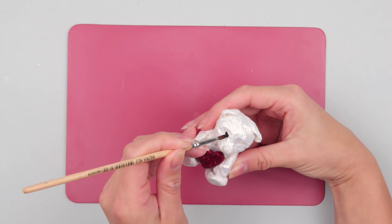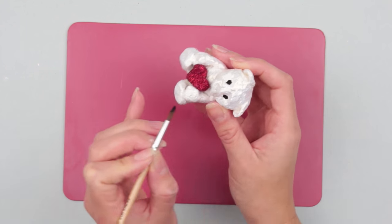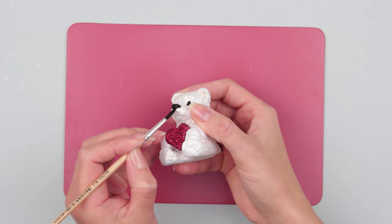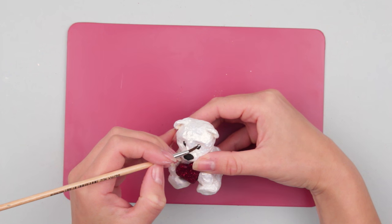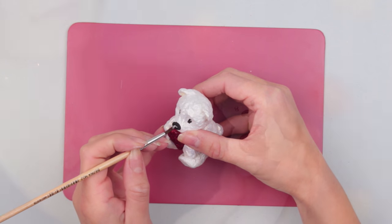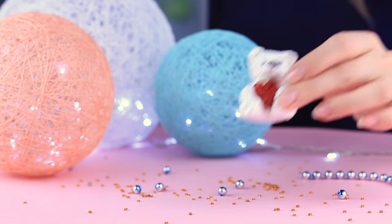Define the eyes with black paint using a thin brush. Paint the nose. Add the reflected light with white paint. You can craft such a lovely handmade teddy bear from the clay we showed you how to make today.